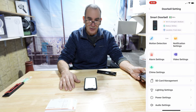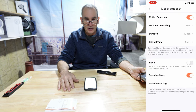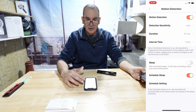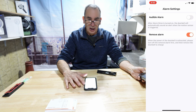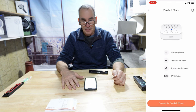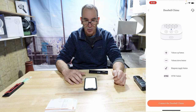The gear icon gets you into the smart doorbell camera settings. You can set up motion detection — the sensitivity, the duration, and the interval time. Put it on a sleep schedule with schedule settings. There's an alarm setting with audible alarm and a removal alarm. The chime settings include doorbell chime volume up and down, ringtone selection, sync button, and connect to doorbell chime.